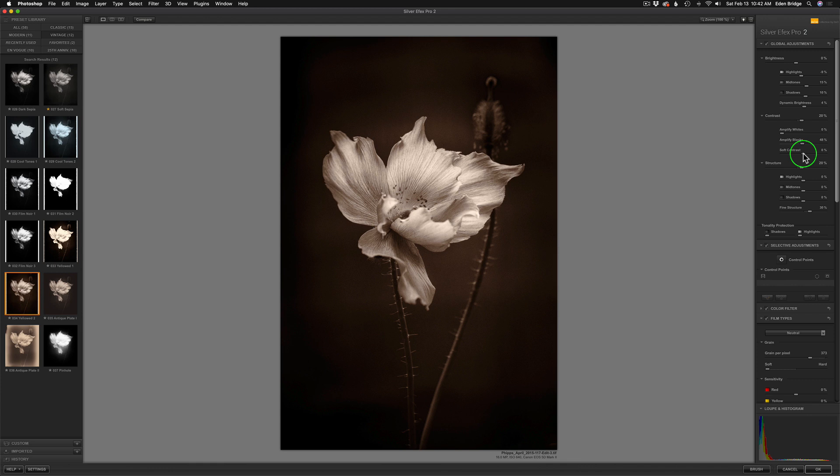I highly recommend moving sliders around. Let's keep on working down the list because this is my workflow — I start at the top and work down. That's the way they designed this program, in my opinion, to work from the top down. Now let's work with structure. You have an overall structure as well as an overall contrast and an overall brightness. You can see this contrast was set at 20% by the preset and I like it, so I'm not going to touch it. If it isn't broke, don't fix it.